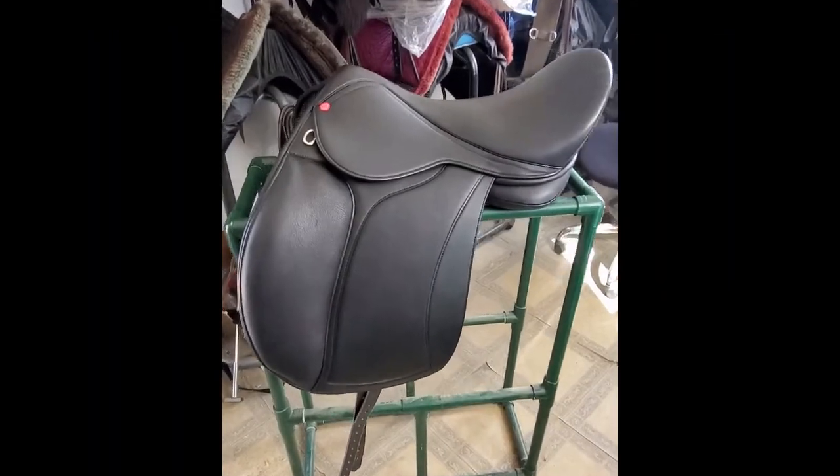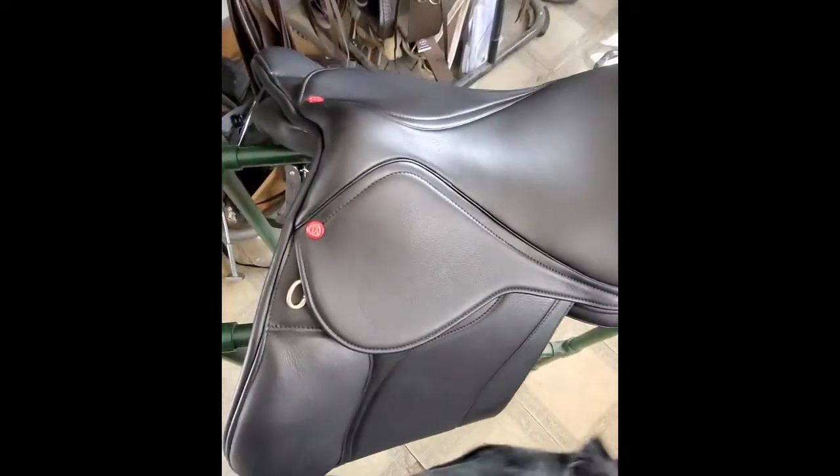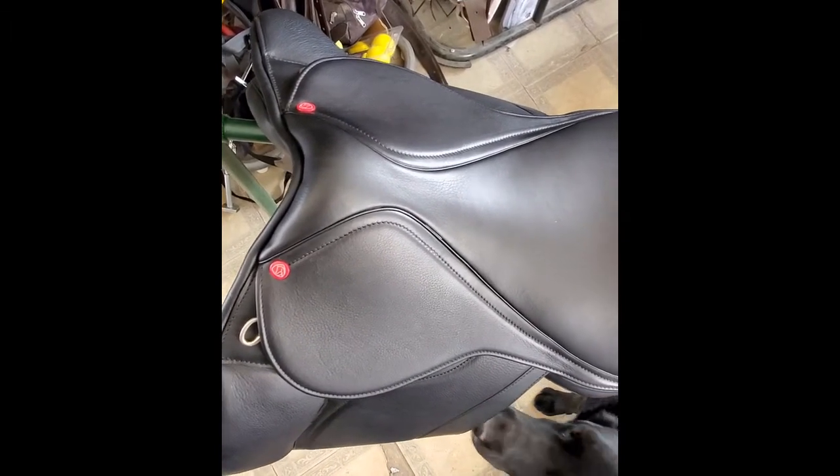So first of all, a nice view of waist and twist. You'll see there's a nice twist on there, especially for a treeless saddle. As far as treeless saddles go, maybe close to a medium twist.